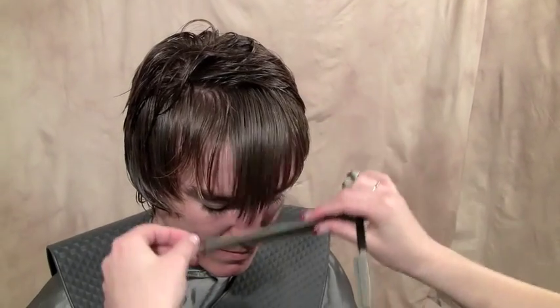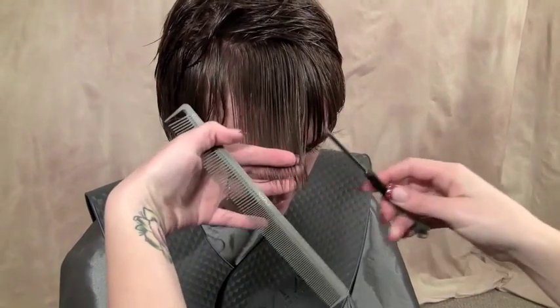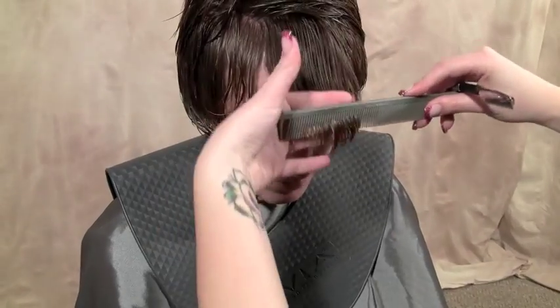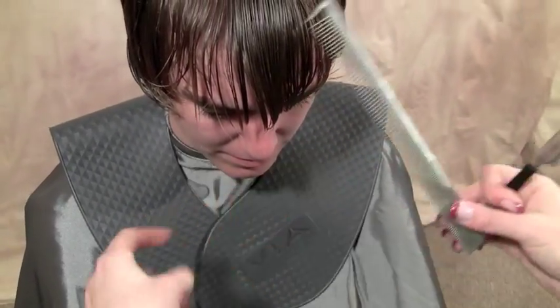Now in the fringe area, since you don't want bangs that are too short, but we don't want them in the eye, all I'm going to do is just go right here and very lightly clean the ends. We are going to go back through and texturize, so we don't want to remove too much.